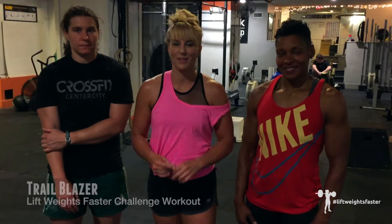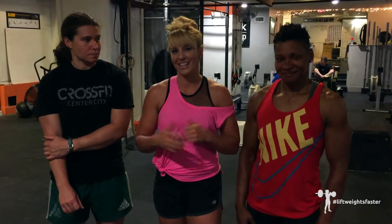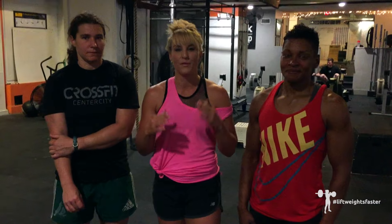This is Jen Sinclair with Lift Waist Faster and I'm in Philadelphia this week filming with my friends Maya and Emily at CrossFit Center City. We have a brand new bodyweight workout for you and the three of us are going to demonstrate six exercises. You're going to perform it as an AMRAP from 10 to 15 minutes, whatever works for you. Here we go.